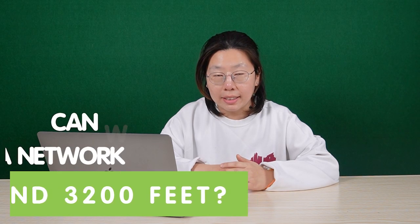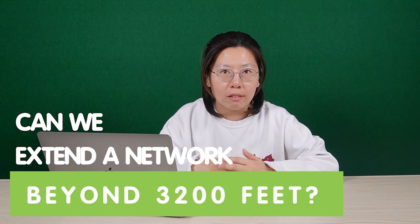Hi there. As we all know, using the UTP cable in a PoE network is limited to only 328 feet. Now, can we extend the network up to 3200 feet? The answer is yes.